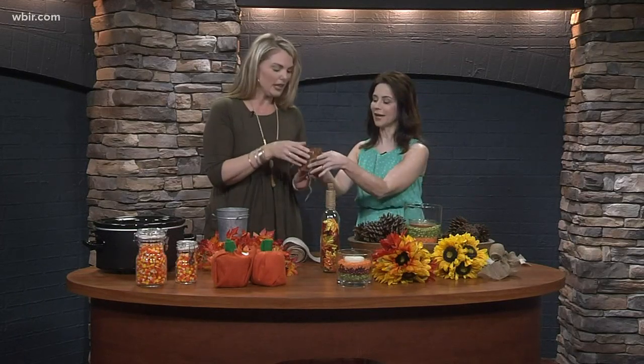These are cinnamon sticks arranged around a candle, and they smell really good too. When the cinnamon starts heating up, it smells amazing. You just put a little bow around it and decorate.